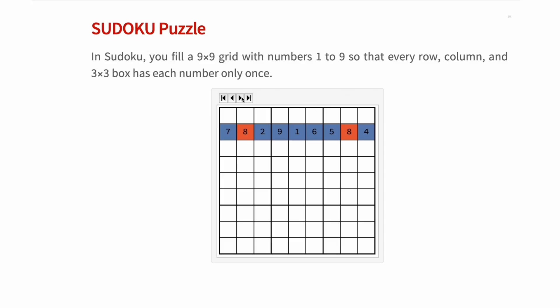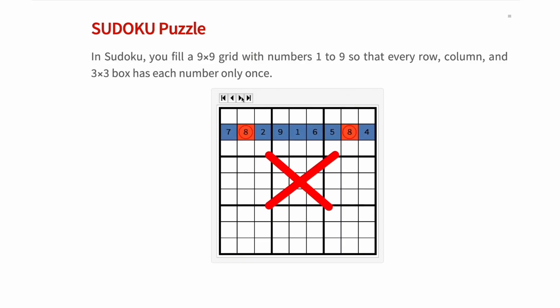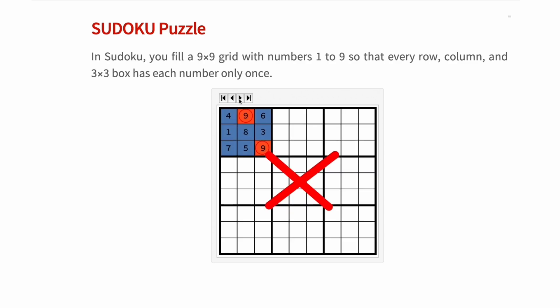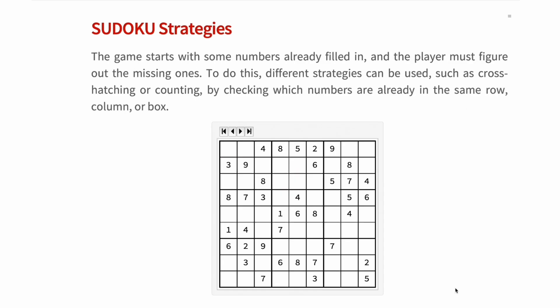The main point of Sudoku is that no row can repeat any number, because if you are repeating one number, you are also missing one number. This also applies to the columns — they should not repeat any number — and finally, this also applies to the boxes; they should not repeat any number. In Sudoku, the game starts with some numbers already filled in, and the player must figure out the missing ones.